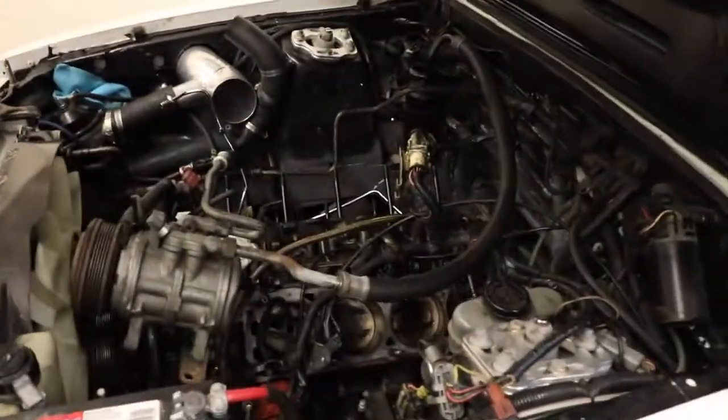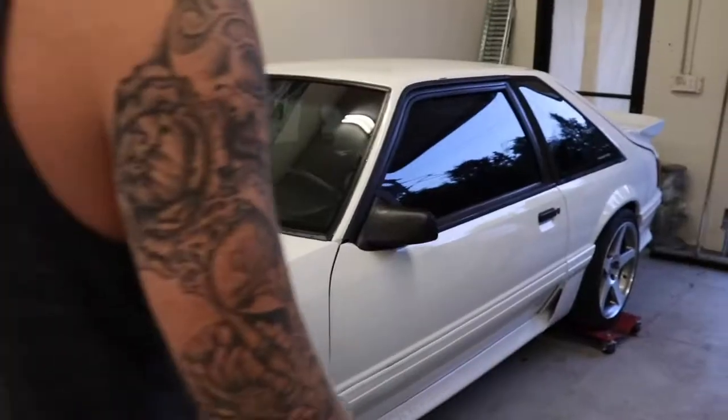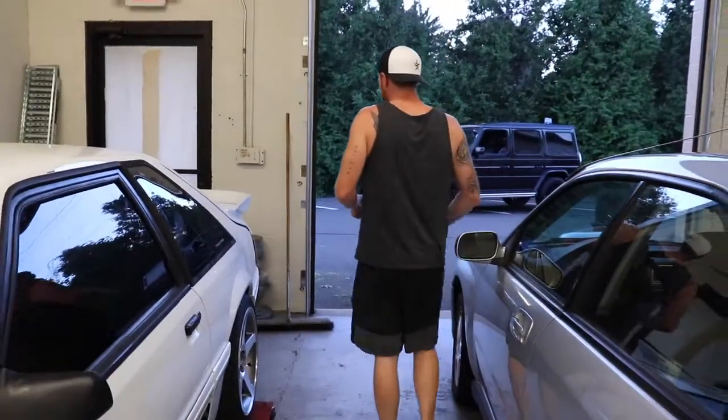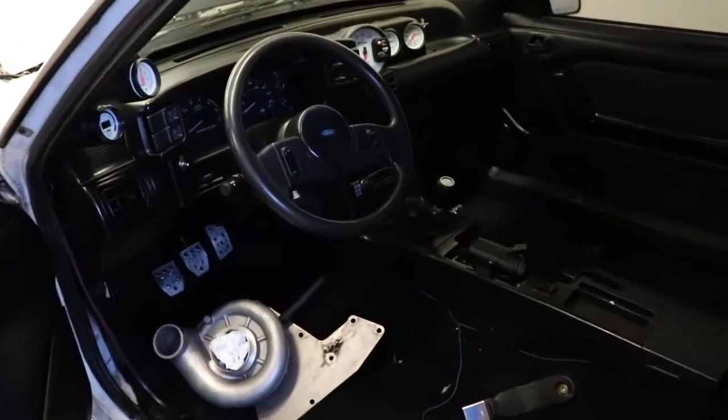First step is to get this thing to run again. We're going to put the Pro Charger on it — it supposedly has a tune and made about 430 wheel. For the interior, we're talking Corvo seats, possibly new door panels — factory Fox body door panels painted red — probably change out the steering wheel too. It looks terrible in here.